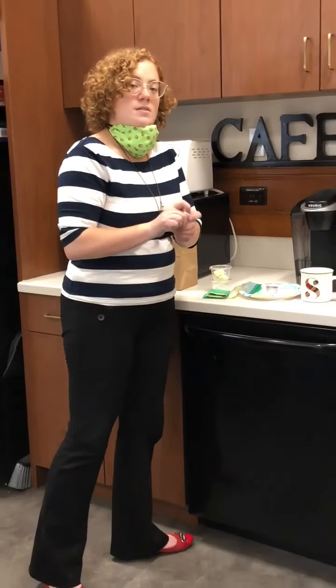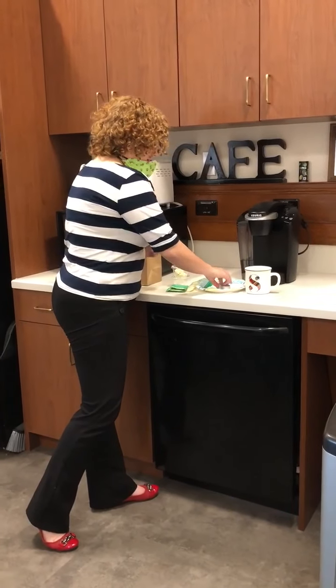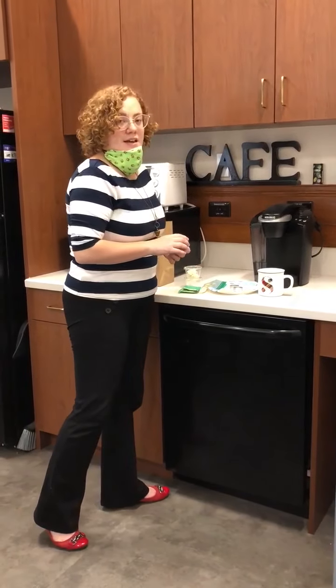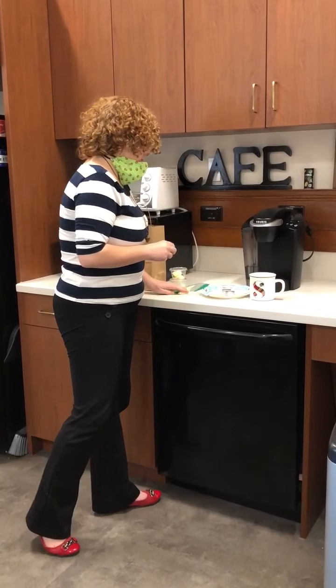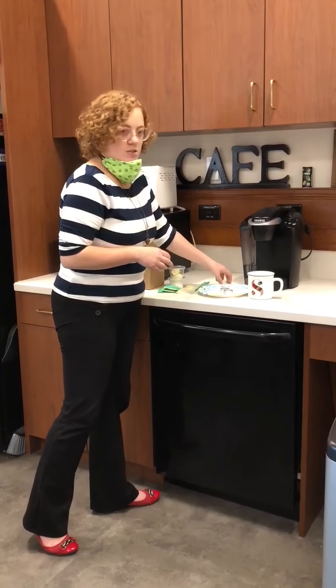The only thing you need at home is a microwave safe container — something you could make tea in. This is going to get a little messy inside that cup but eventually it will wash out. Don't leave a bunch of dishes in the sink for mom or dad. Wash them — I'll be super impressed.